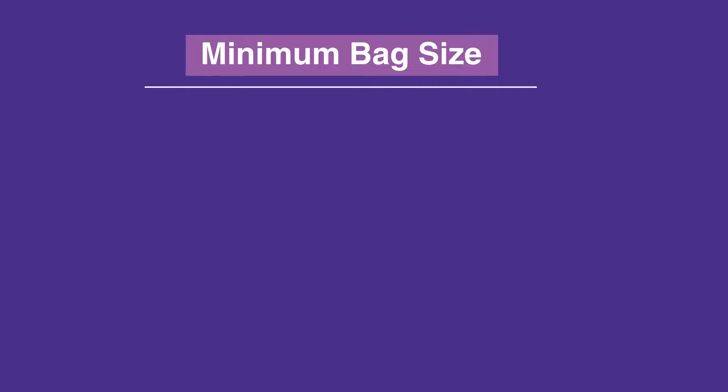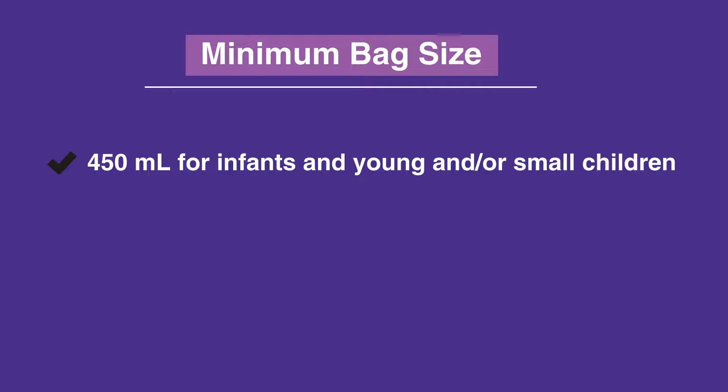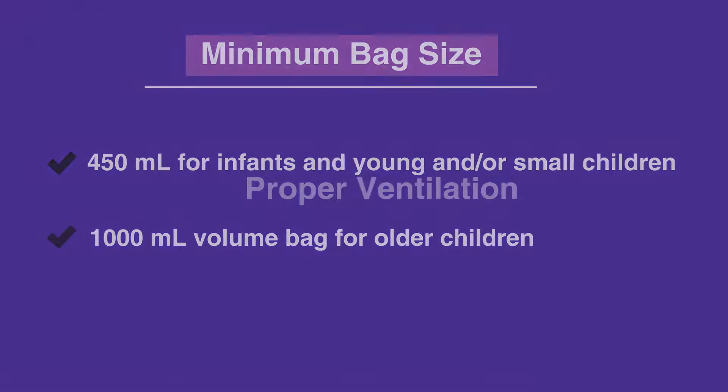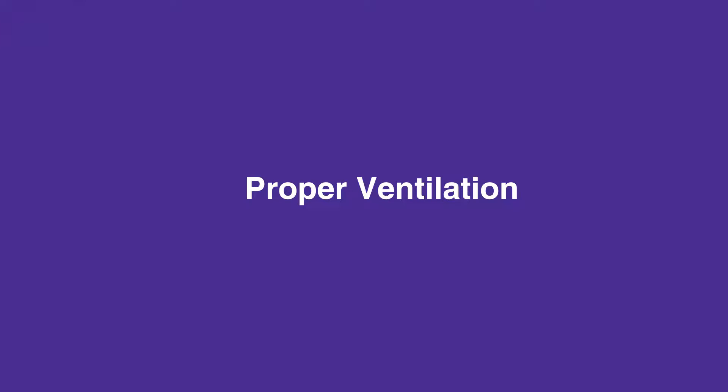The minimum size bag should be 450ml for infants and young or small children. Older children require a 1000ml volume bag. Proper ventilation is of utmost importance as insufficient ventilation leads to respiratory acidosis.